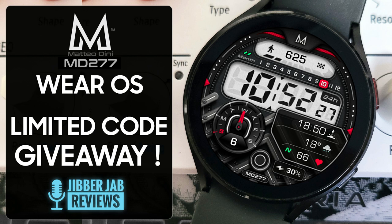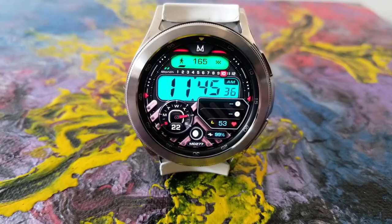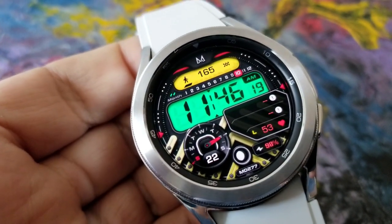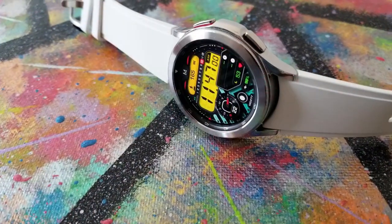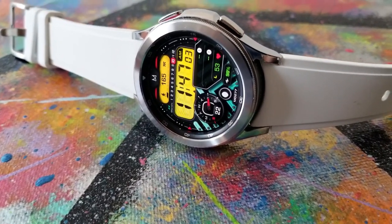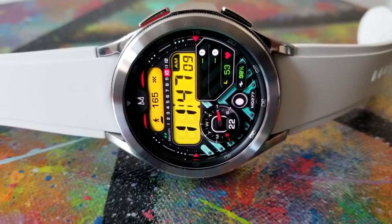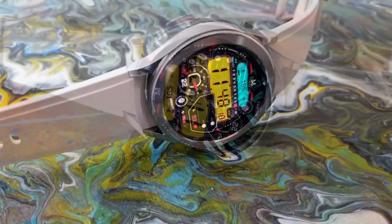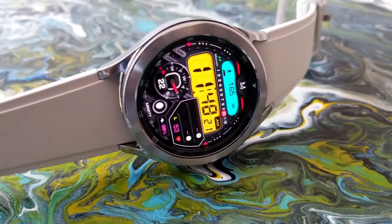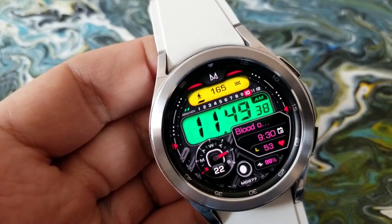Here we go with another Dini design for your Galaxy Watch 4, and I'm super happy to see that Mateo is uploading more of his designs for Wear OS users. For features, you're getting lots of data at your fingertips: at the top of the display is your total steps count along with the current month. Just underneath that you have a larger date display in the seven position, which includes your day and date, then the current moon phase at the bottom, and over on the right-hand side is your last recorded heart rate and battery power remaining.